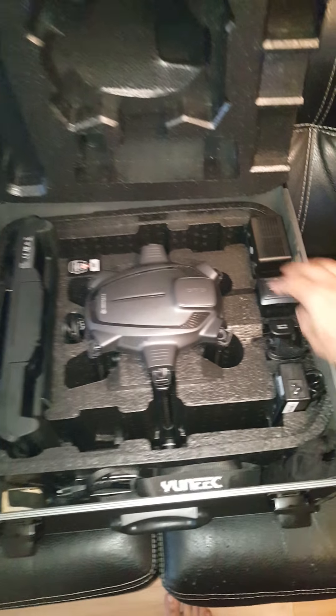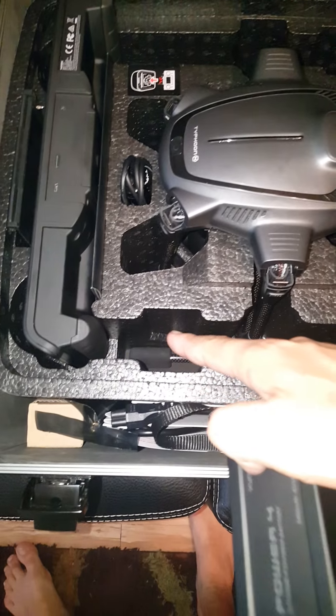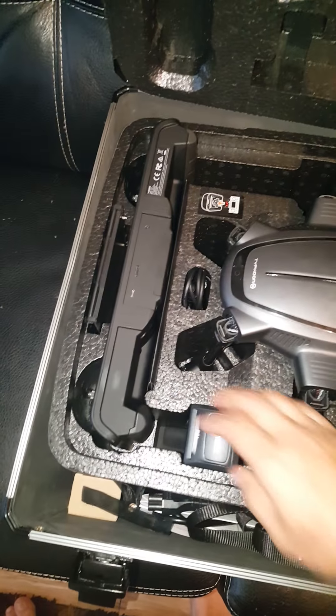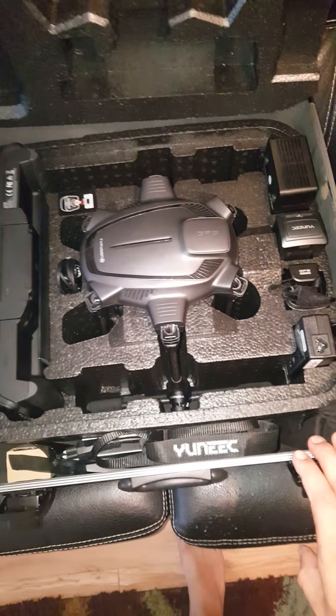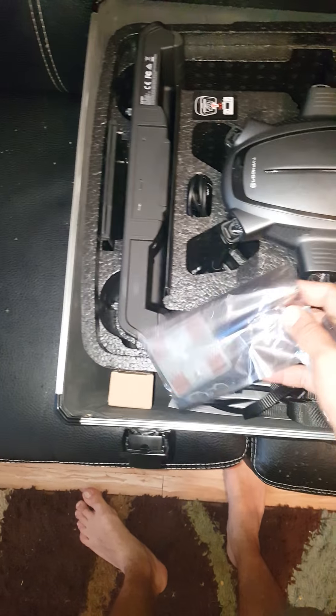I didn't realize the batteries have little areas over here and here, and of course it's meant to go in — fits perfectly. This case is actually meant to hold like four or five batteries, and there's quite a bit of room in between, so I can fit different antennas and stuff like that.